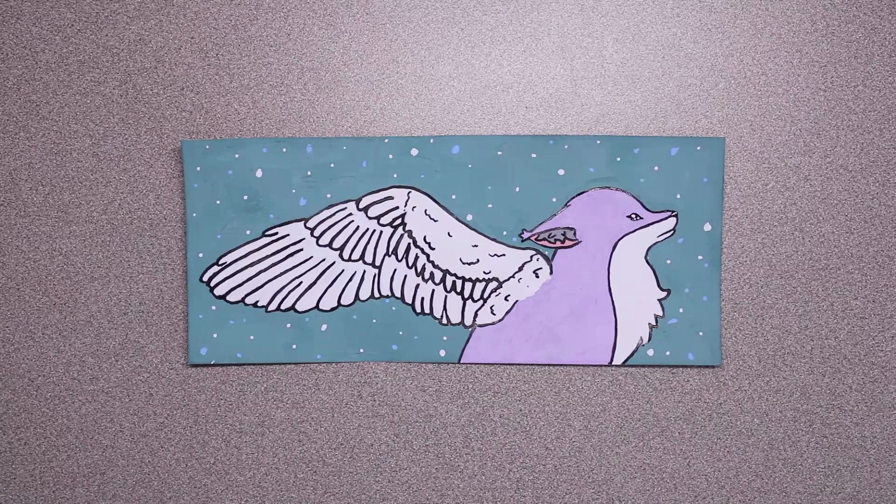And that's it for this video. I think this drawing turned out pretty nice, but let me know what you think in the comments below. Hope you enjoyed this video. Bye!